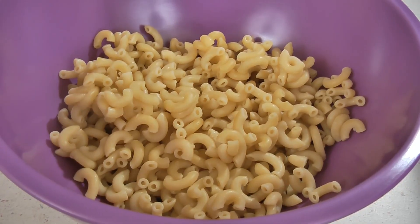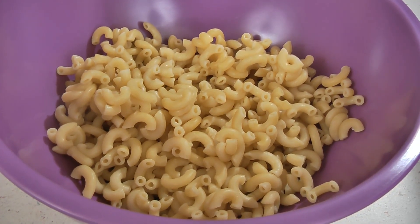Cook eight ounces of macaroni according to package directions, then drain it and let it cool.